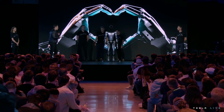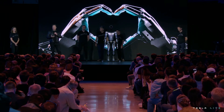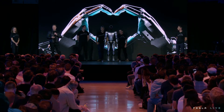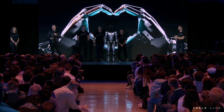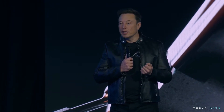We've designed Optimus using the same discipline we use in designing the car — designing it for manufacturing so that it's possible to make the robot in high volume at low cost with high reliability. It is expected to cost much less than a car; probably less than $20,000 would be my guess.